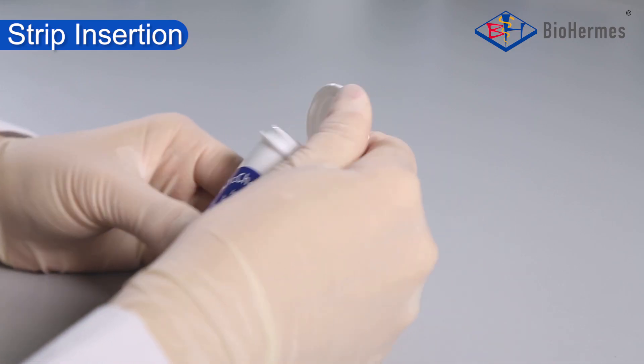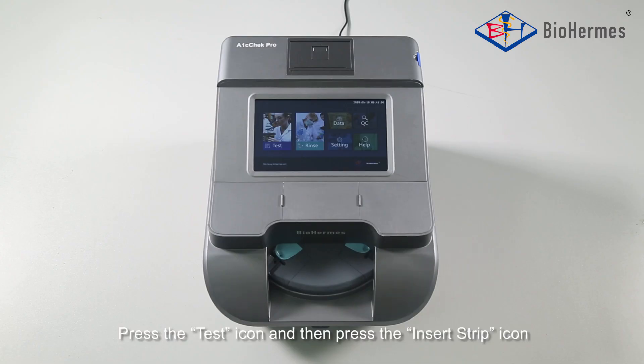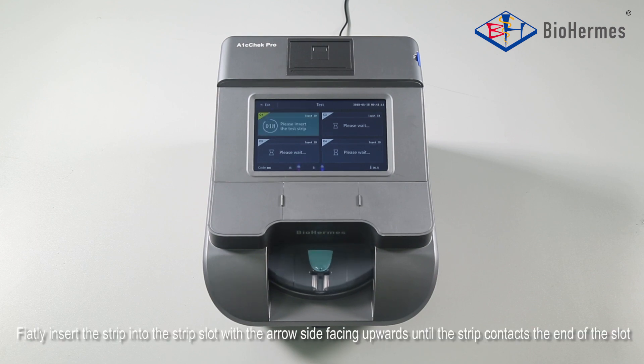Strip Insertion: Take out a test strip and close the vial immediately. Press the test icon and then press the insert strip icon. Flatly insert the strip into the strip slot with the arrow side facing upwards until the strip contacts the end of the slot.